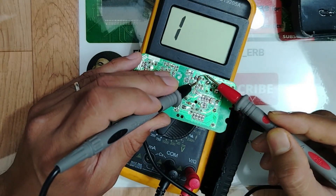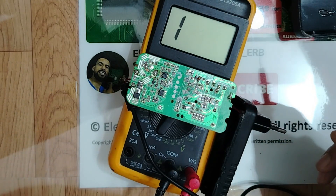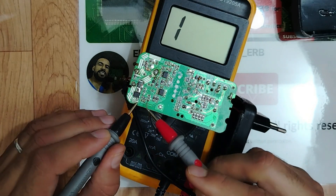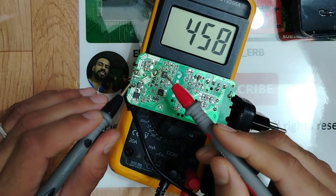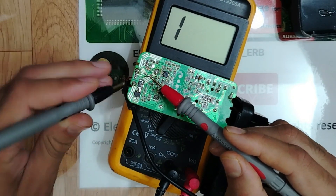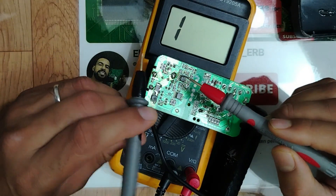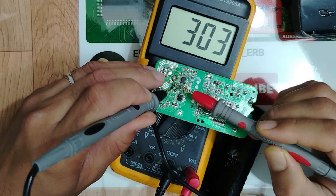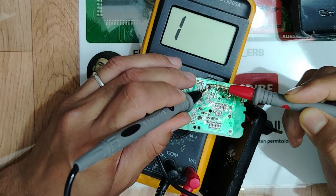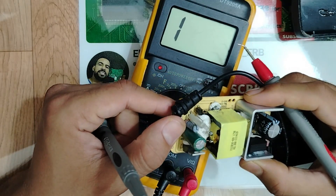No short on this one — good. Same capacitor reading — good one. We have another capacitor here — also good. In the output section we have a resistor: reading is zero, but this is a sense resistor so that's a normal reading. We also have another diode here in the input — let's check it. Also good!